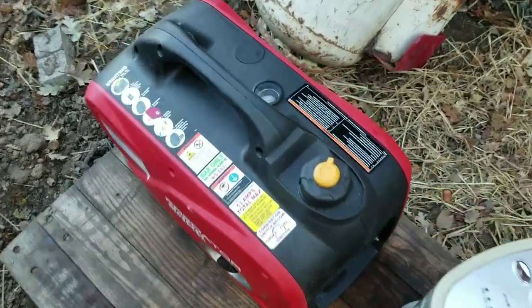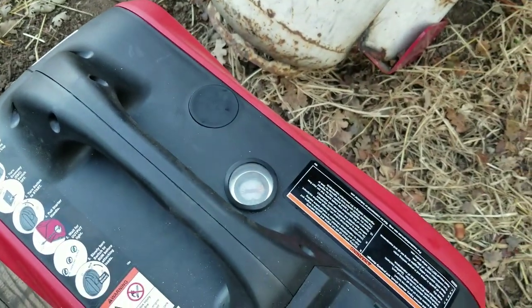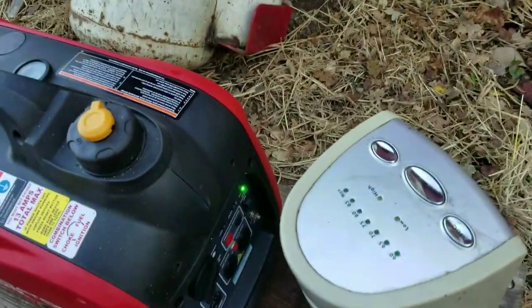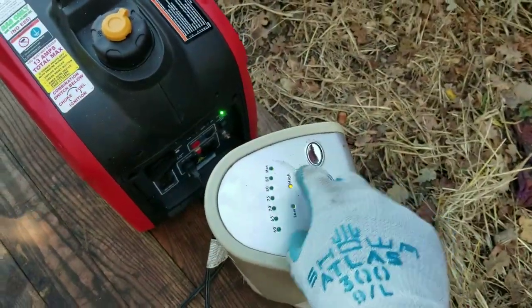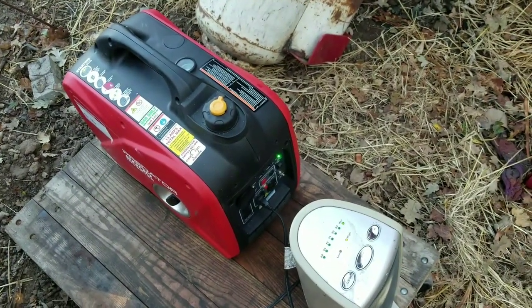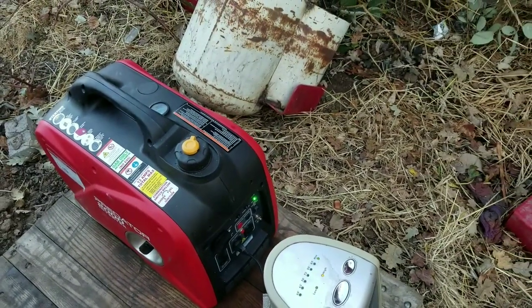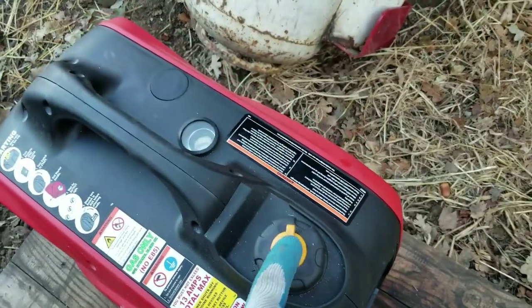Okay, torture test number one. It has a full tank of gas and it's 11:01 AM. I have the echo throttle turned off to give it a fighting chance. Got 1500 watts worth of resistive load. I think it's something like that because it's cold — vent caps on.